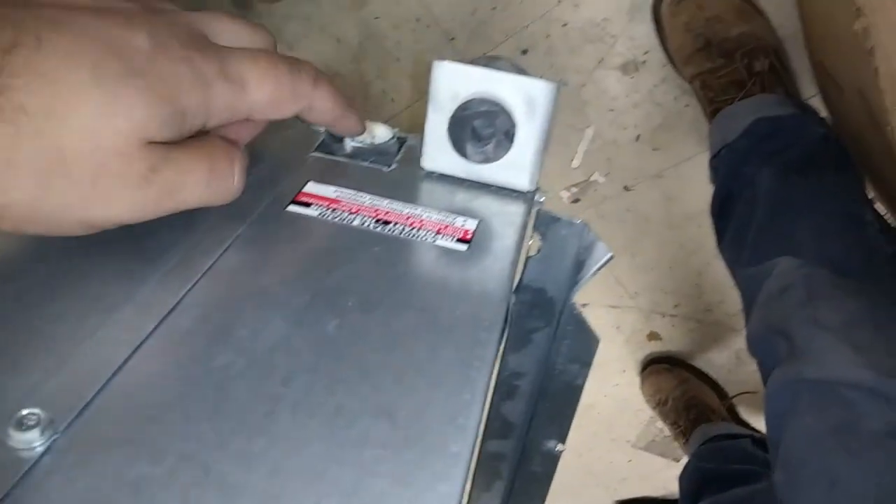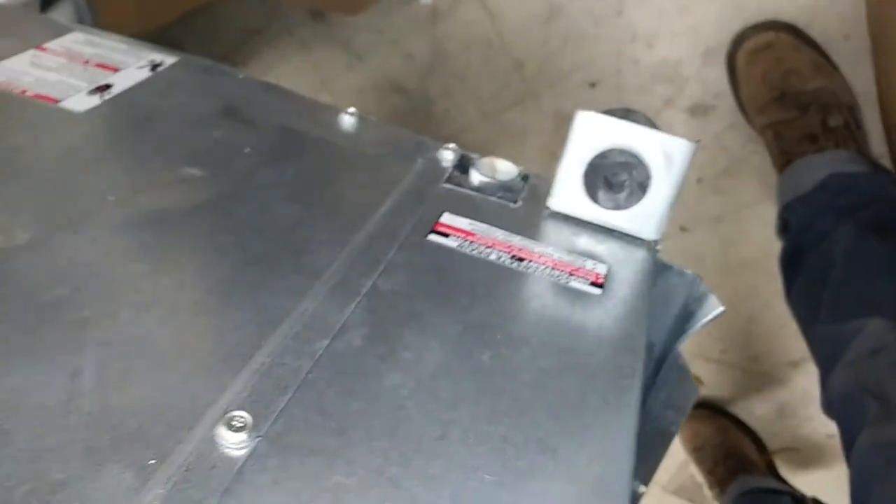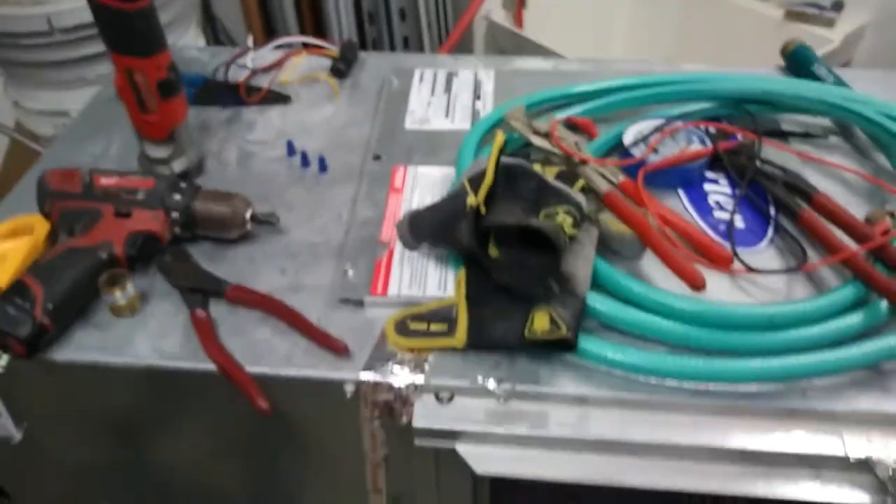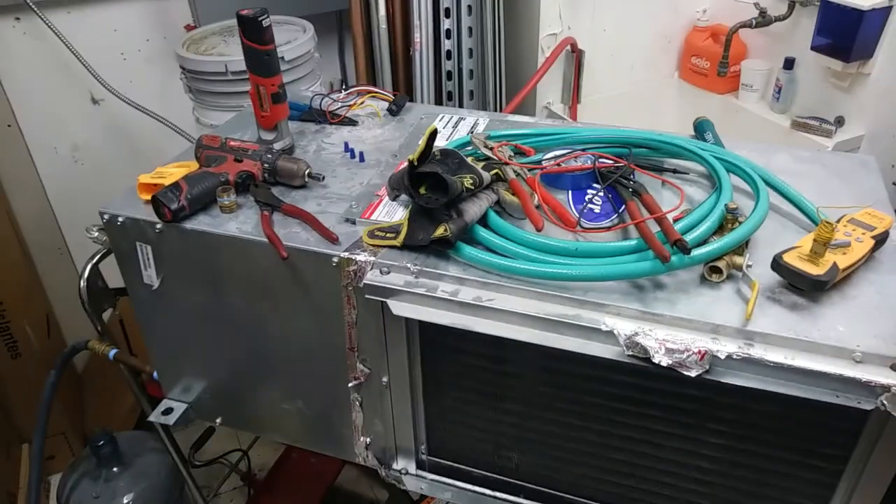I think we can safely say this machine is still good for service. We have a repair to do on the condensate drain because someone used a saw instead of unscrewing the connection, so we'll need a new female adapter in there. But overall it should be good to go. Thanks for watching.